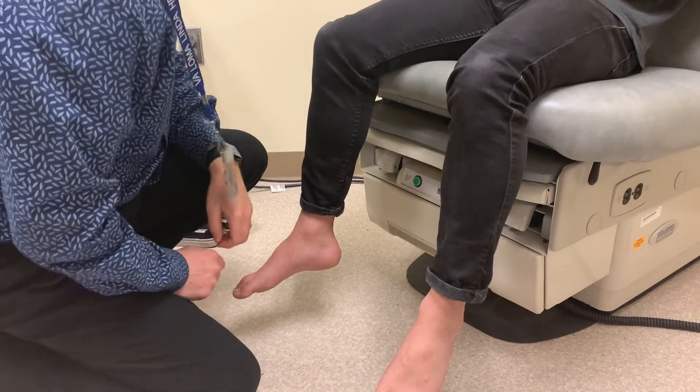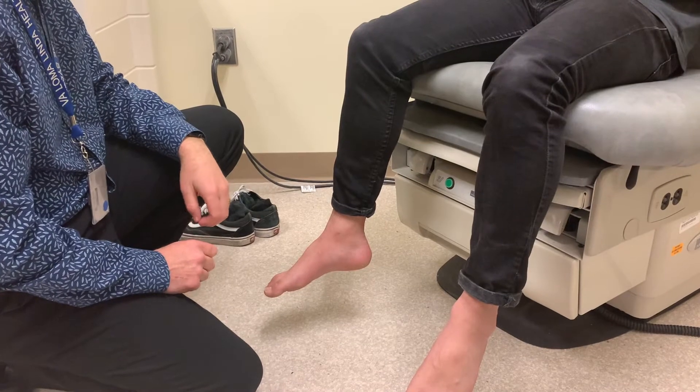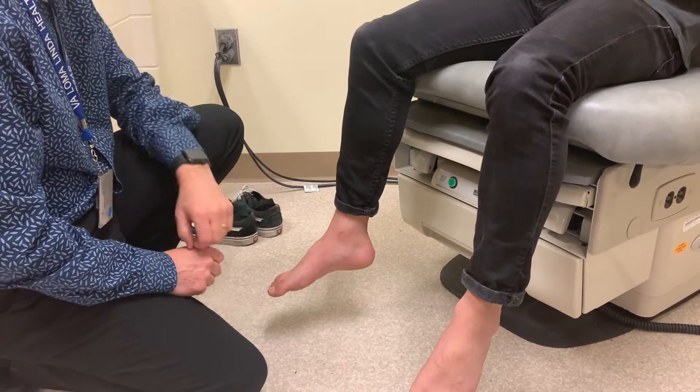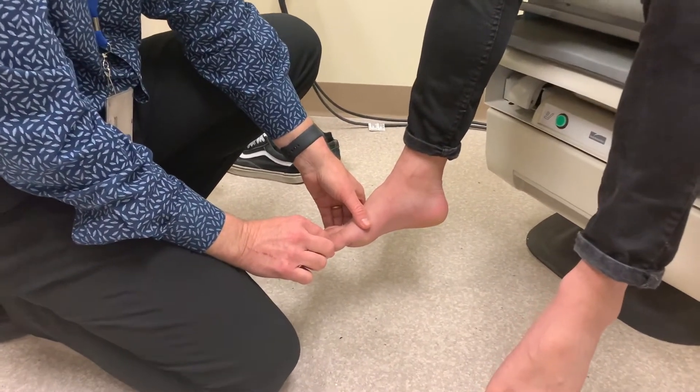The other way of assessing the large myelinated fibers — both vibration and proprioception — go up through the posterior columns. This is proprioception. It's important that we isolate the movement of the big toe.